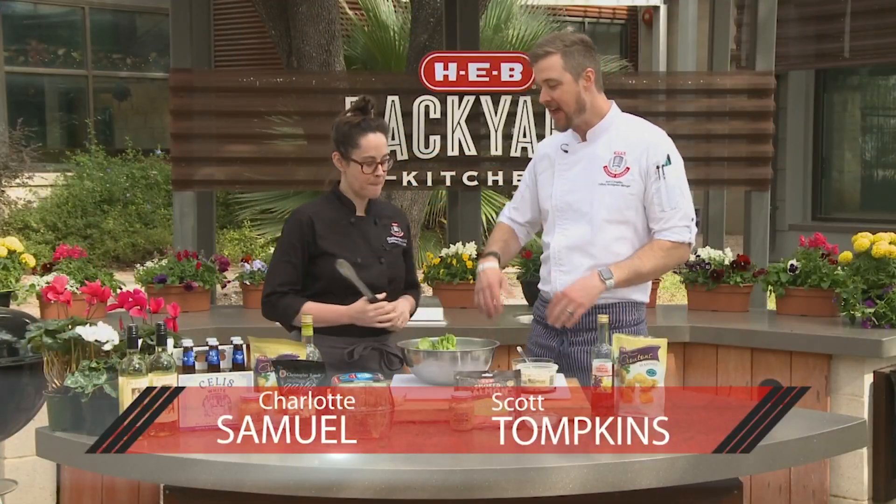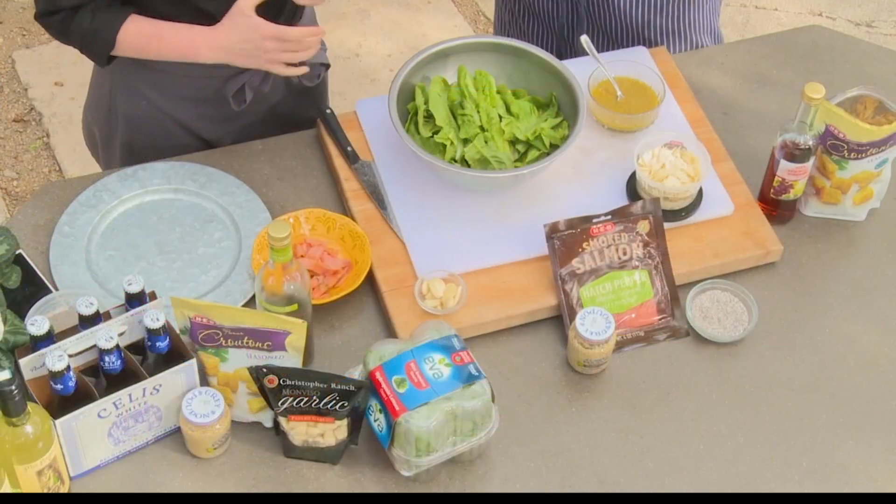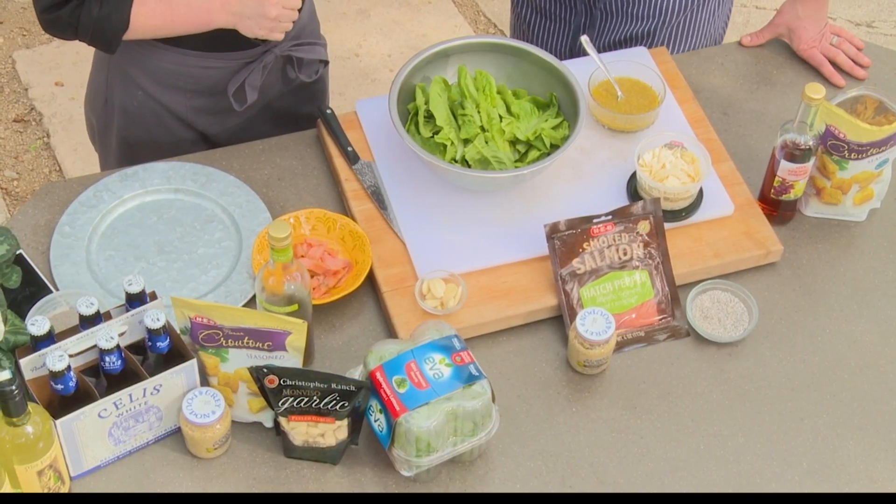Hey, what up Scott? And I'm Charlotte. Happy Lent to you! We're celebrating Lent. It's all about on a Friday night doing something a little no-meat. So we're going fish.